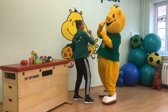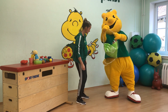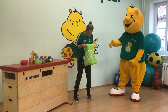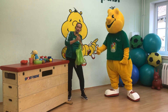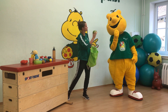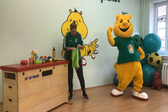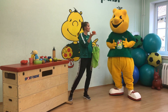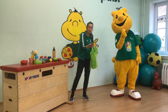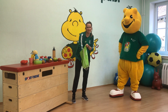Hey, Sportikus! Wo kommst du denn her? Du hast was mitgebracht? Dann schauen wir mal rein. Warst du einkaufen? Darf ich schauen, was du mitgebracht hast? Eine Trinkflasche – die stelle ich hier hin. Eine grüne Grapefruit. Was zu essen, das trifft sich gut. Eine Banane – die ist gelb. Und eine rote Tomate. Und lila Weintrauben. Da bin ich ja mal gespannt, was man damit anfangen kann.